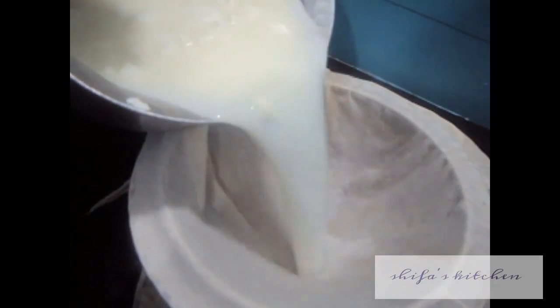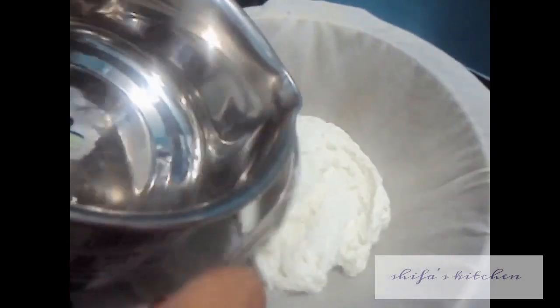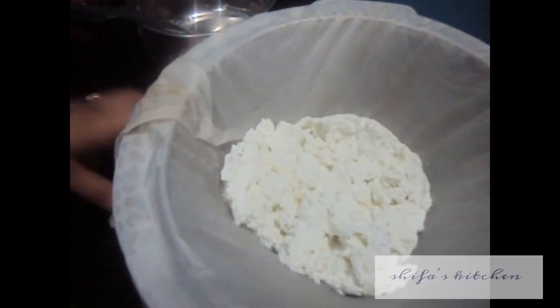Now pour the chenna mixture onto a cloth. Wash the chenna with water, then tie it using the cloth. Remove the excess water and let it rest for at least 10 to 15 minutes.